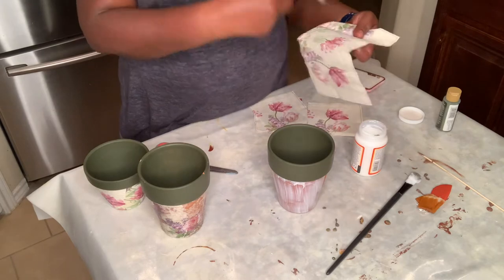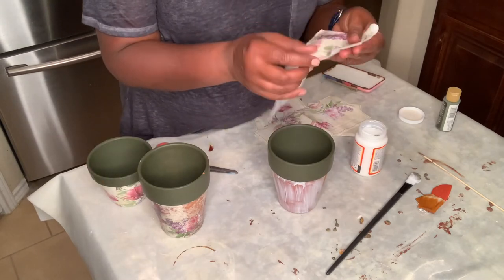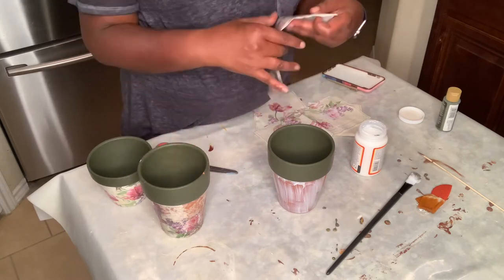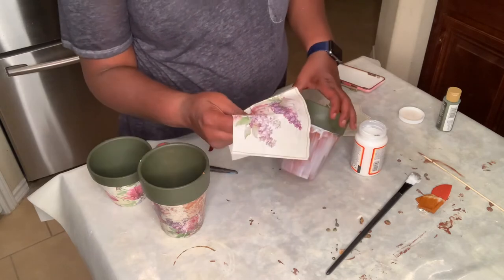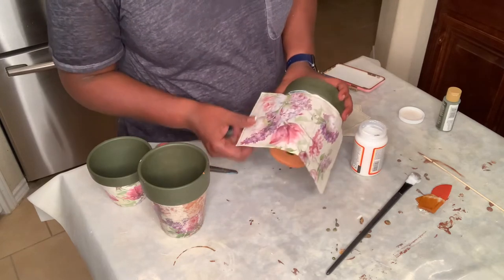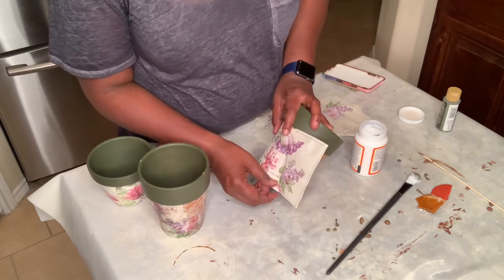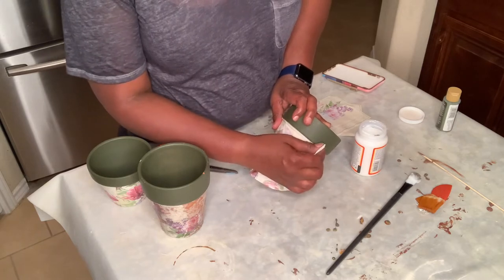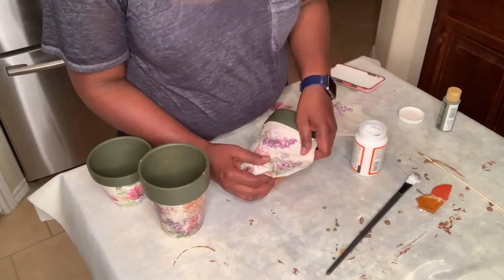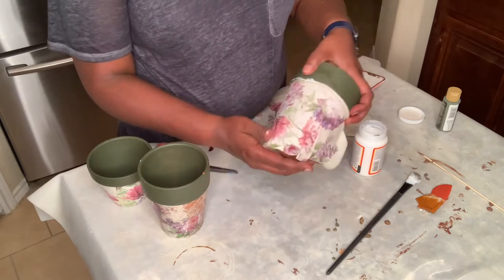So I took this napkin — you see this print, really pretty. The first time I did it, I tore the white backing away from the napkin. You know how it comes in two layers. This time I'm going to leave the white backing on and see if that prevents the terra cotta from coming through. I laid it up against the lip right up there and then just worked my way around and down. Because this vase curves and this napkin is flat, you are going to have some wrinkles. So you can do one of two things: you can keep working on it and pulling it to straighten it, or you can leave the wrinkles and call it intentional, which is what I'm going to do. I don't mind the wrinkles in there — they don't look bad.